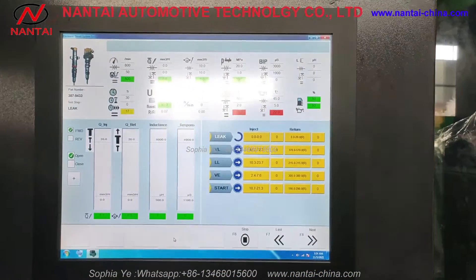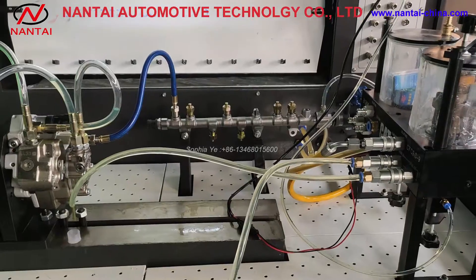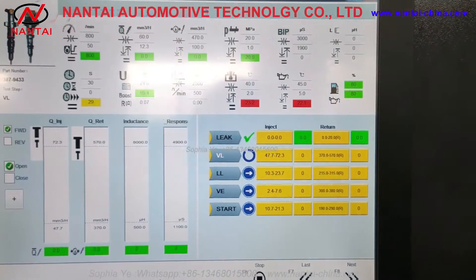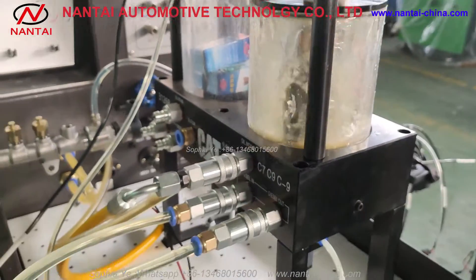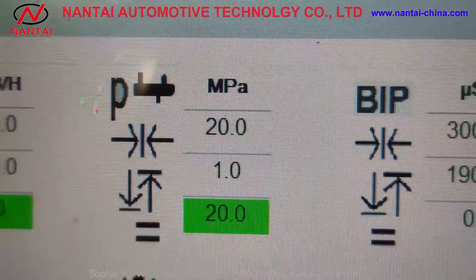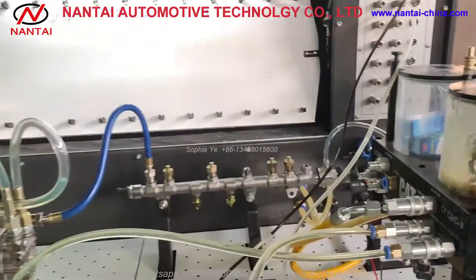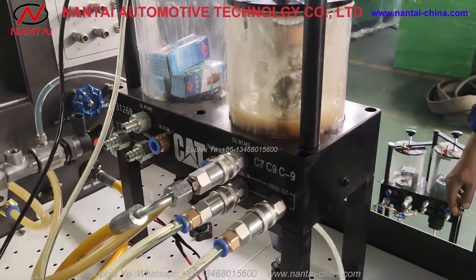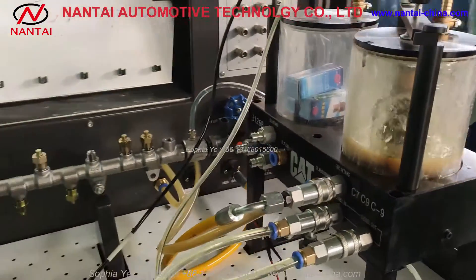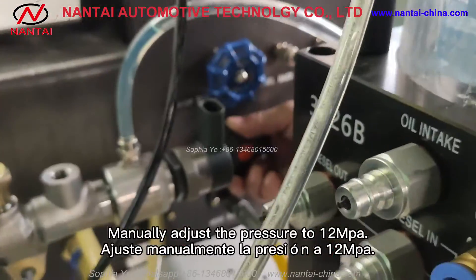The solenoid is connected to HEUI. Testing proceeds at 20 MPa. Manually adjust the pressure to 12 MPa.